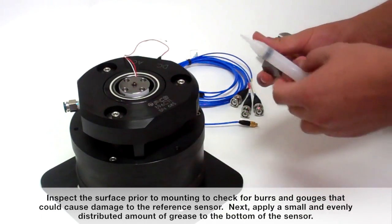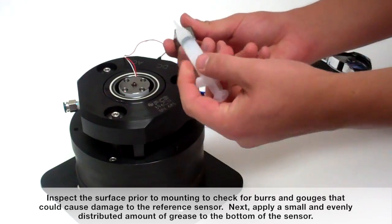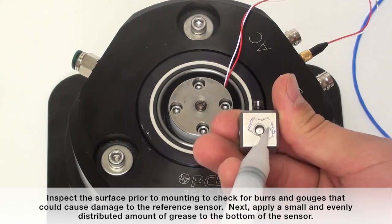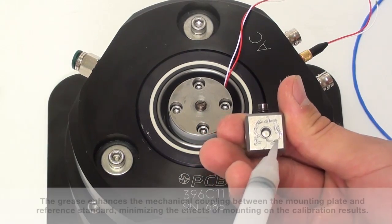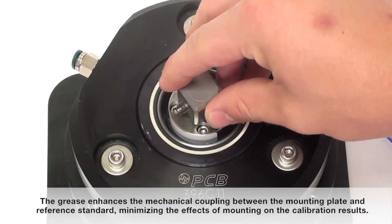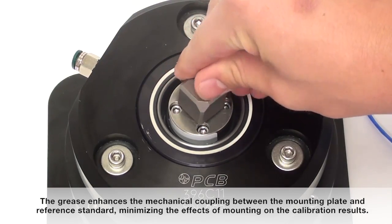Inspect the surface prior to mounting to check for burrs and gouges that could cause damage to the reference sensor. Next, apply a small and evenly distributed amount of grease to the bottom of the sensor. The grease enhances the mechanical coupling between the mounting plate and reference standard, minimizing the effects of mounting on the calibration results.